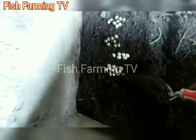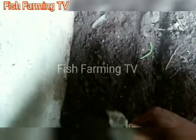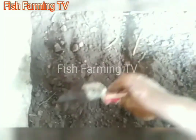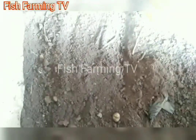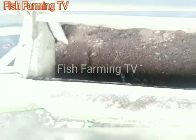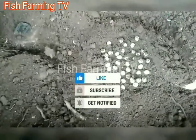You have to cover them with sand — just lightly; you don't need to bury them too deep. After that, just splash some water on top of them every seven days. In about three to four weeks they will hatch. There are still a lot of eggs here.